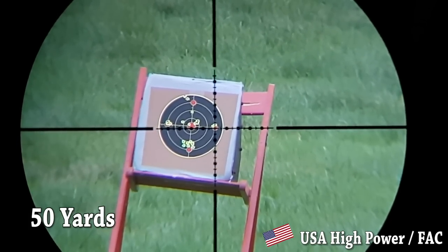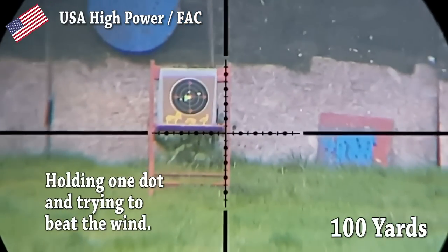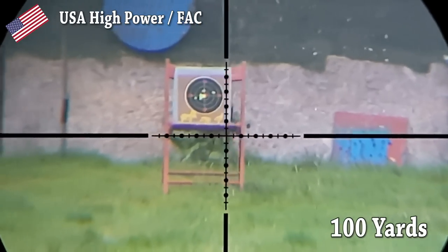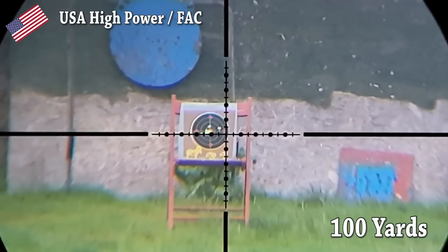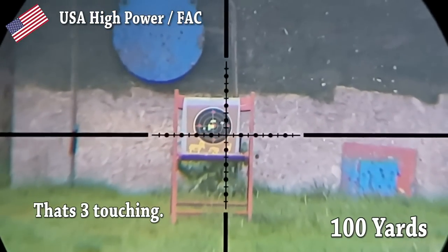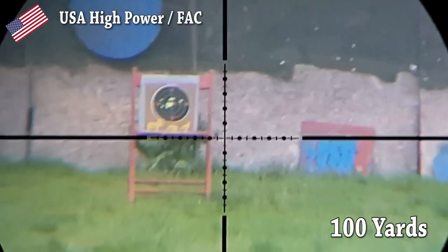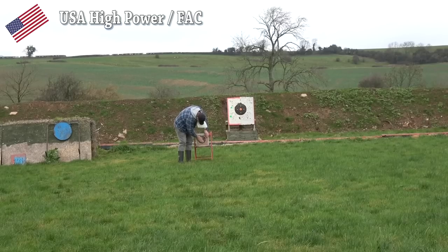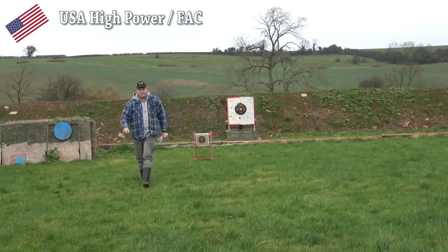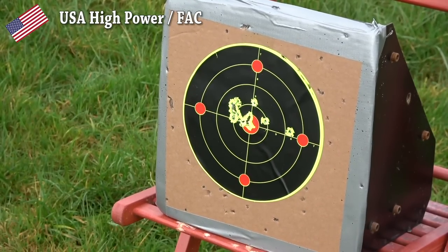Groups at 50 yards are easy with the high power, but then it's out to 100. It is windy today — 12 to 14 miles an hour, and it's gusty. So patience is what is required. The rifle clearly groups at 100; it's just the elements to beat.